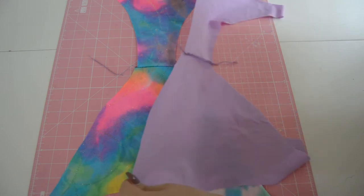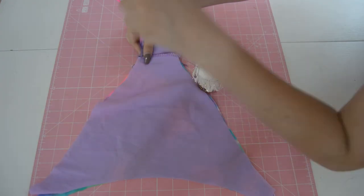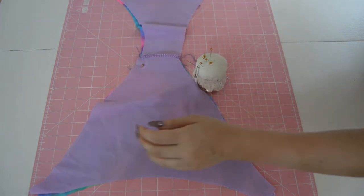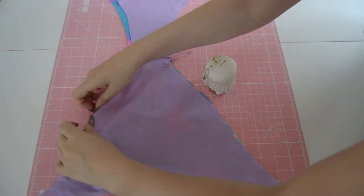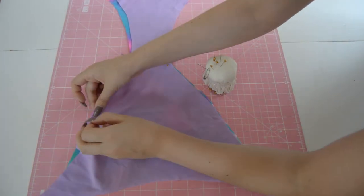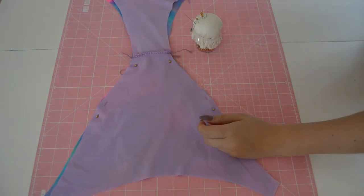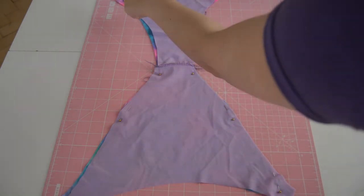Next, you will put the pieces right sides facing each other and pin them together. I like to start at the inner seam and then work my way up to the top. Then you will sew the leg openings and attach elastic. Also, cut out your ties, sew them together, and attach elastic the same way.